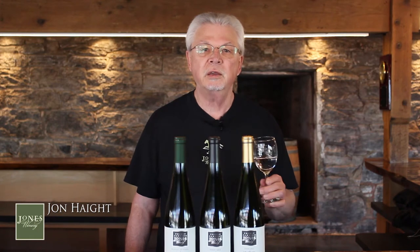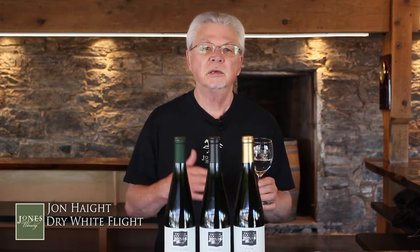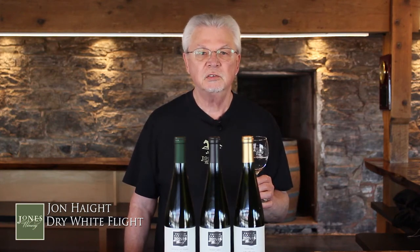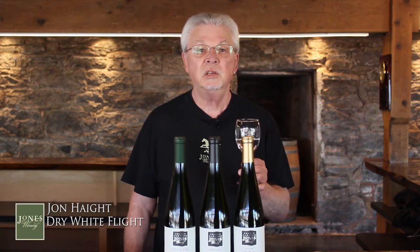Hi, John from Jones here and thank you for joining us. Today I'm going to be talking about our dry white flight. What we're going to do is, in between each wine, we're going to take a pause so you can pause your device, enjoy the wine, take your time. When you're ready to start with number two or number three, resume and we'll be here waiting for you. So take your time and enjoy.